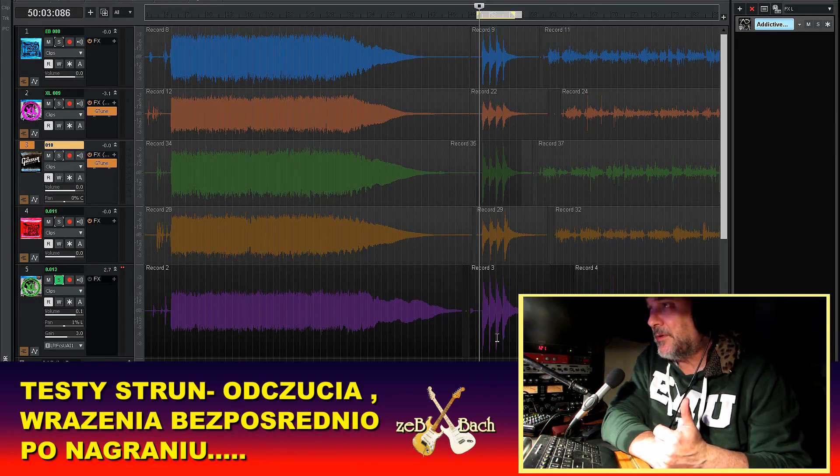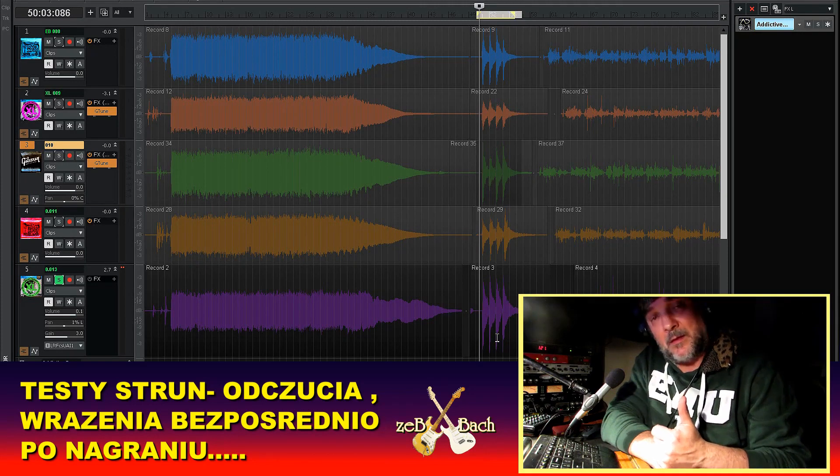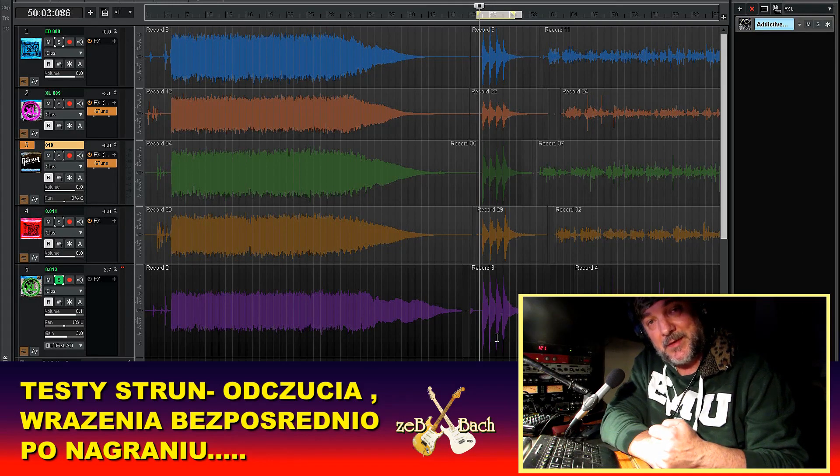To chyba takie moje uwagi. Dziękuję ślicznie za wasz czas, pozdrawiam cieplutko. Zeba był tutaj. And see you next time — jeśli będzie komuś to video przydatne w czymkolwiek, I'm gonna be very happy. Thank you for your time guys, bye-bye.